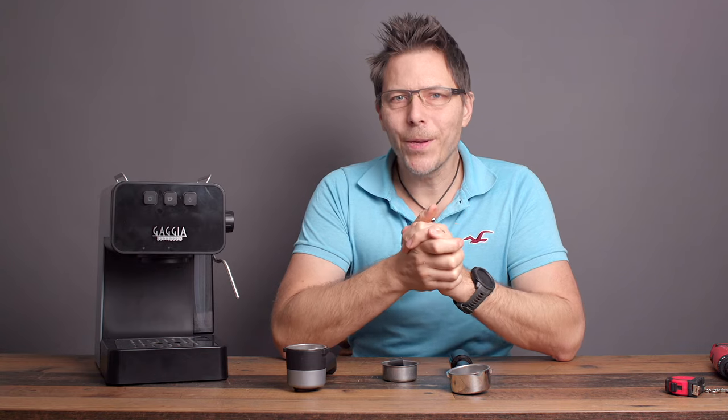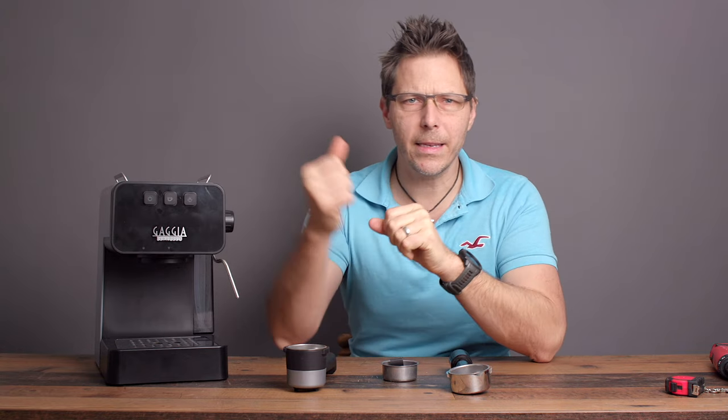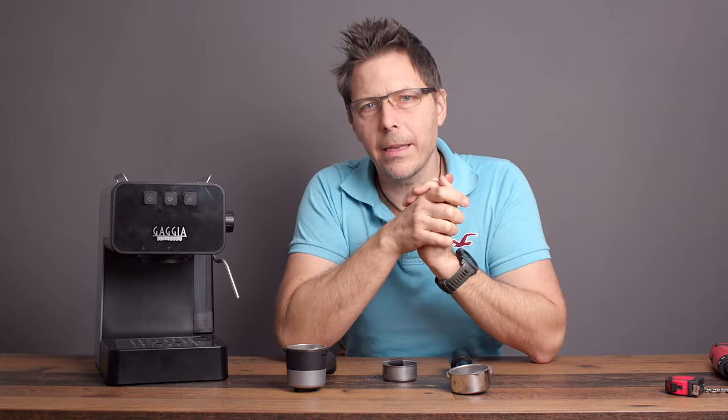I hope that this video was helpful for you. If so, give it a like; if not, give it a thumbs down. Whatever the case, thanks for being with me. Happy espresso drinking — arrivederci, and bye now.